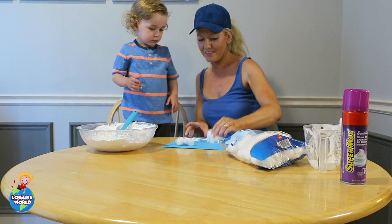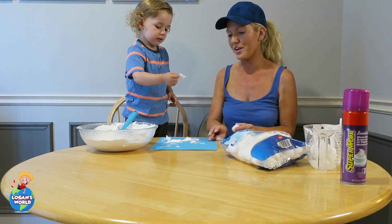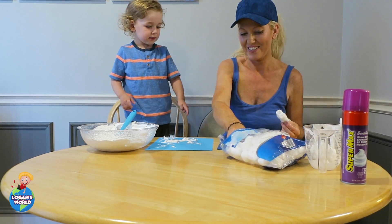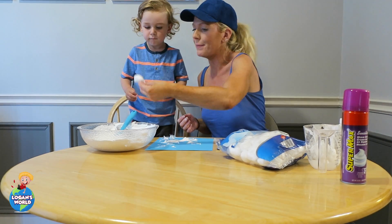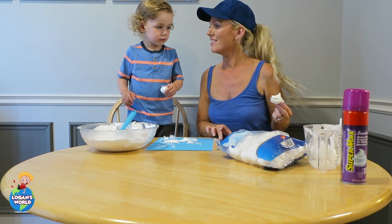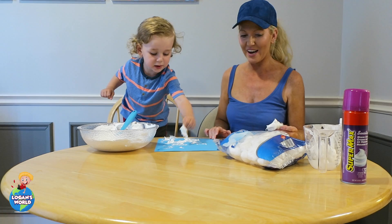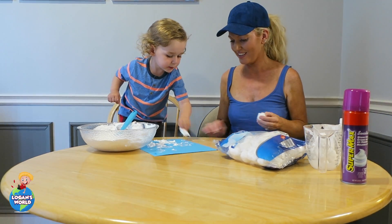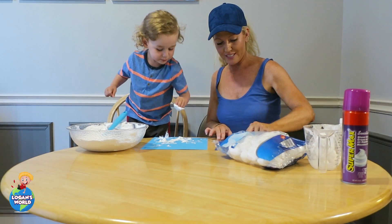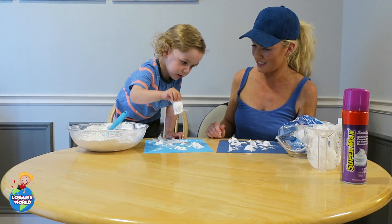Dab, dab, dab. Good job! You want to do the light one? Mommy will do the dark one. Take a big scoop and dab it on your paper — like that. We're making clouds! Dab, dab, dab. Good job! Dab it on the paper.